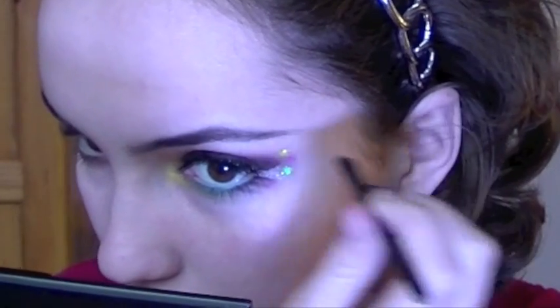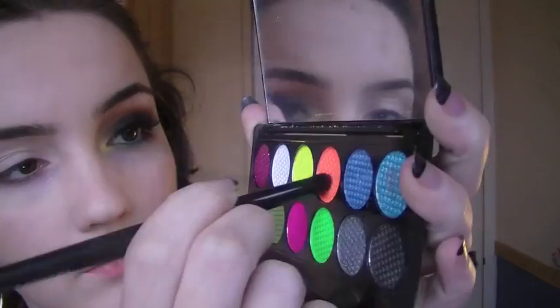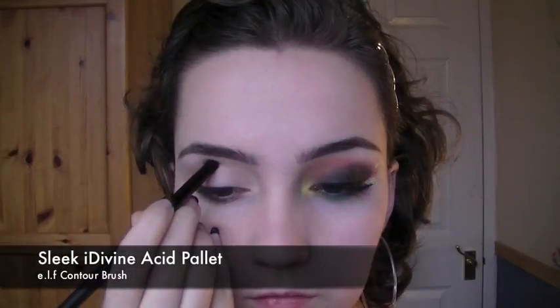First thing I'm going to do is fill in my eyebrows and create a slight point on the corners. Once I've done this, I'm going to prime the eye, making sure that you blend it out. Then taking an acidic orange, I'm going to place this in the crease, making sure that I blend it slightly as I do this.